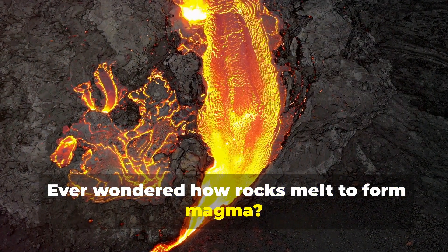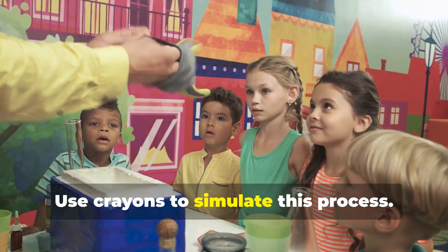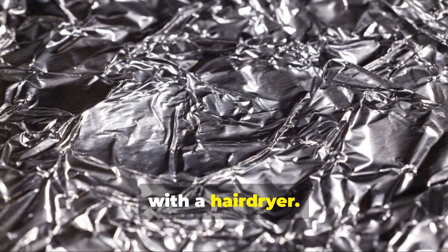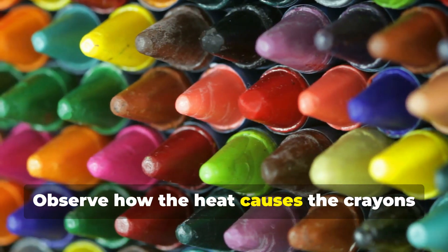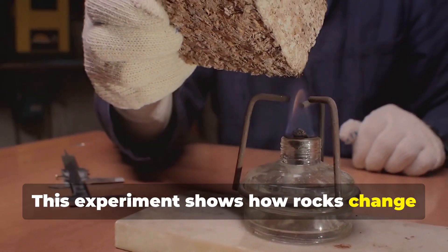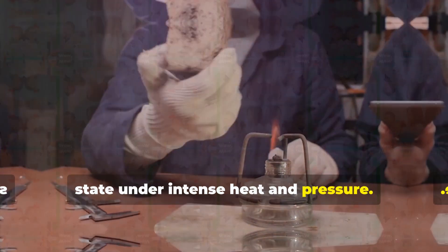Ever wondered how rocks melt to form magma? Use crayons to simulate this process. Shave crayons onto aluminum foil and heat with a hairdryer. Observe how the heat causes the crayons to melt and mix. This experiment shows how rocks change state under intense heat and pressure.